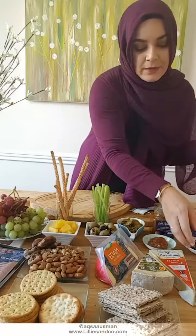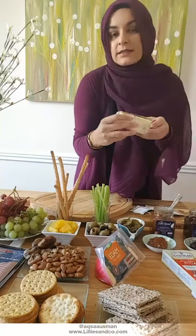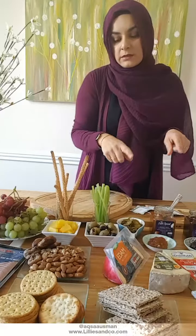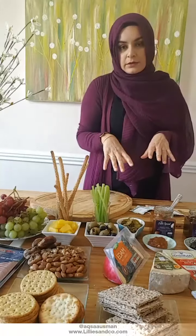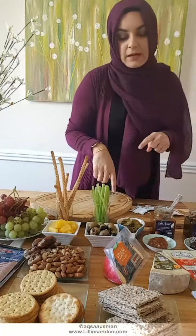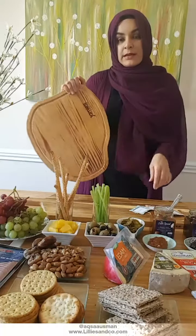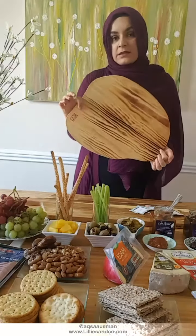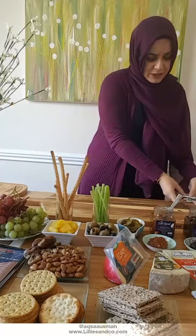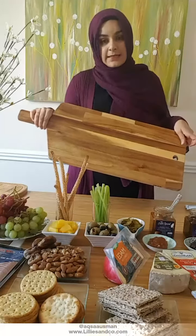Then I've got my cheeses: the menthol cheese, the applewood cheese which has a slightly smoky flavor, brie, a stinky blue stilton, and edam. I might not use all of these depending on the space I have — I may cut back on either the applewood or the menthol. The most important thing is having your board. I've got this wooden board here in a lovely shape.